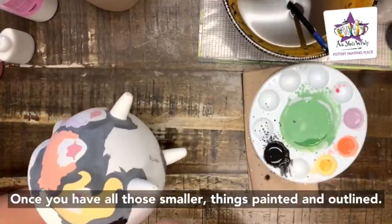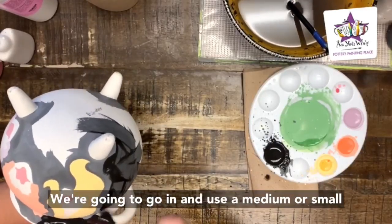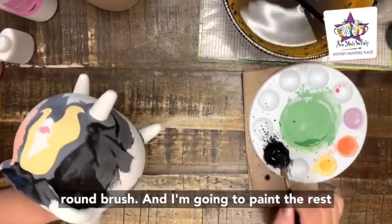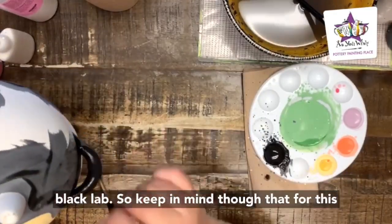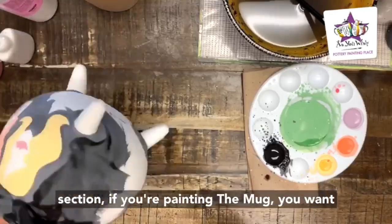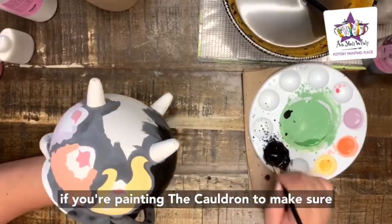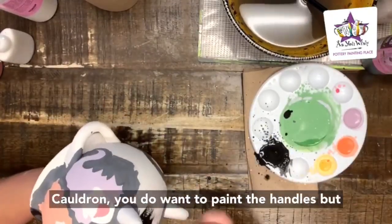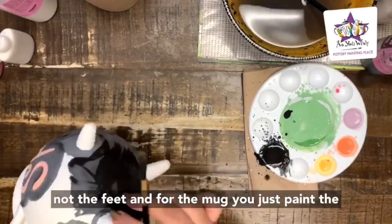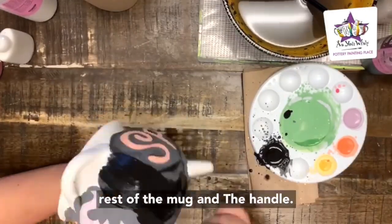Once you have all those smaller things painted and outlined, we're going to use a medium or small round brush to paint the rest of the mug or cauldron with one to two coats of Black Lab. Keep in mind: if you're painting the mug, leave the handle unpainted. If you're painting the cauldron, leave the feet unpainted but do paint the handles.